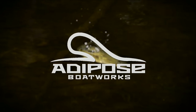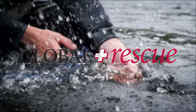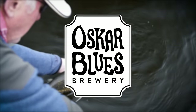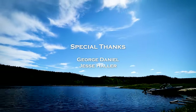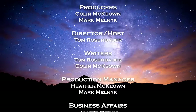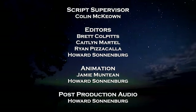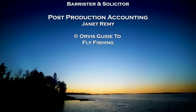The Orvis Guide to Fly Fishing is supported by Adipose Boat Works, Global Rescue, Trout Unlimited, and Oskar Blues Brewery.